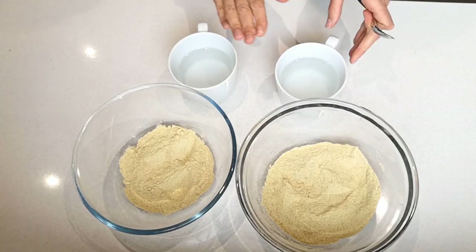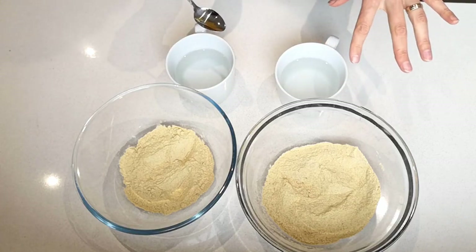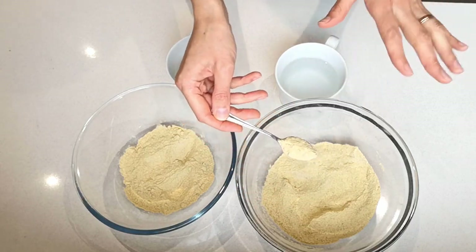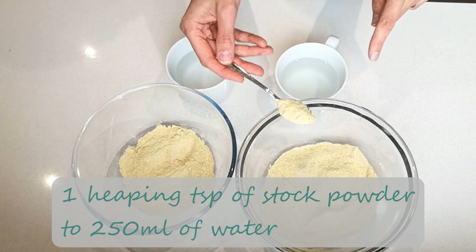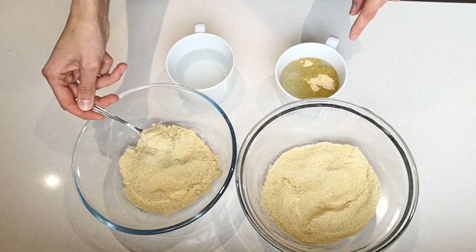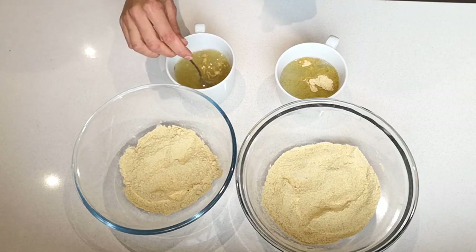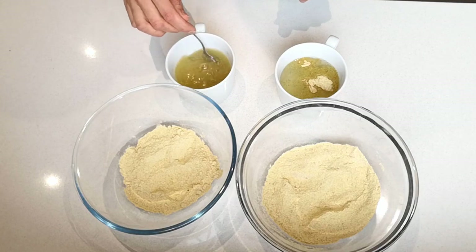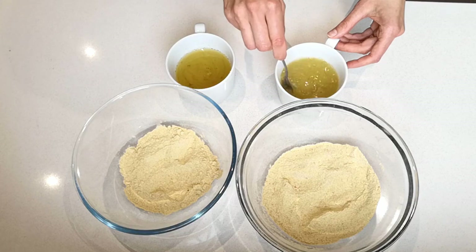I've got a cup of boiling or hot water — about 250 ml — for each one. The ratio is about one teaspoon of powder to one cup of hot water. I'm adding one teaspoon of each and giving it a stir. Wow, that smells incredible! Make sure to mix it well so there are no lumps remaining.